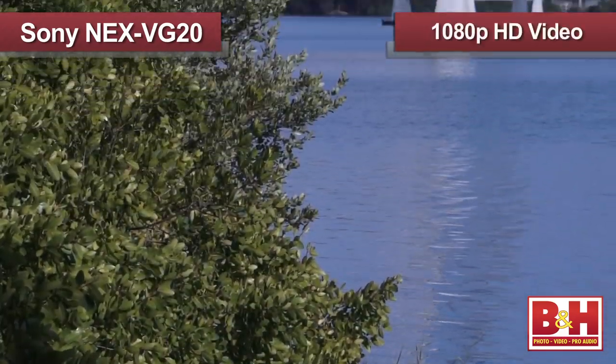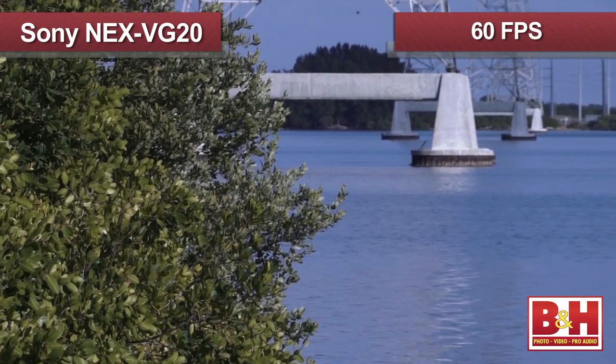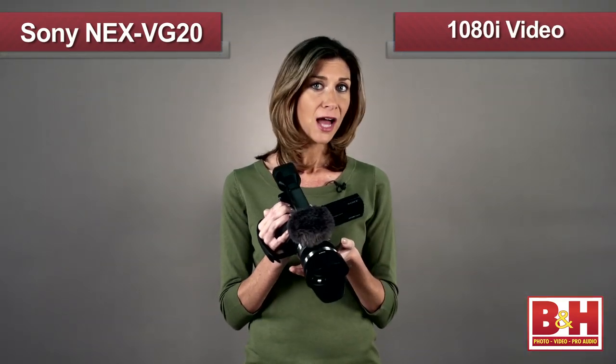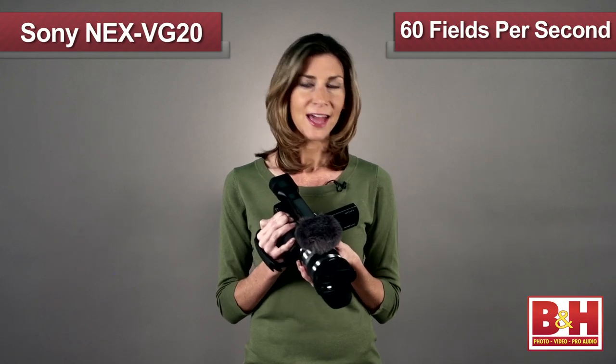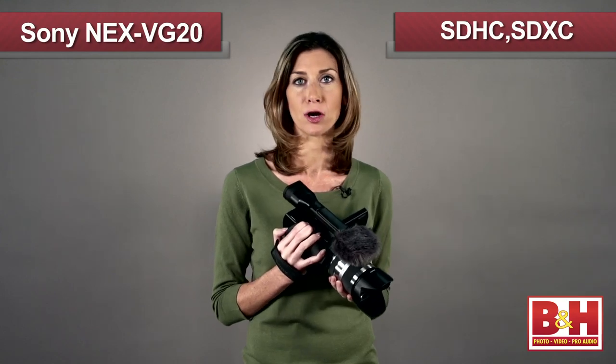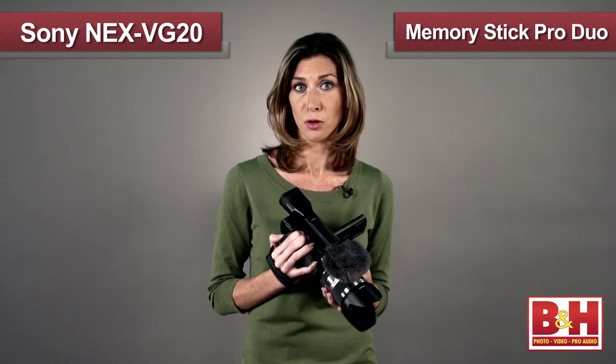The Sony NEX VG20 captures 1080p HD video at 60 frames per second or 1080i at 60 fields per second, and saves files in the AVCHD format to SDHC or SDXC cards, or Sony Memory Stick Pro Duo cards.